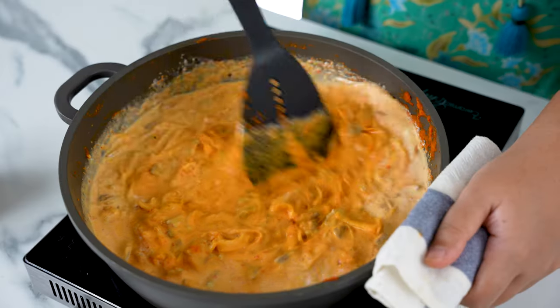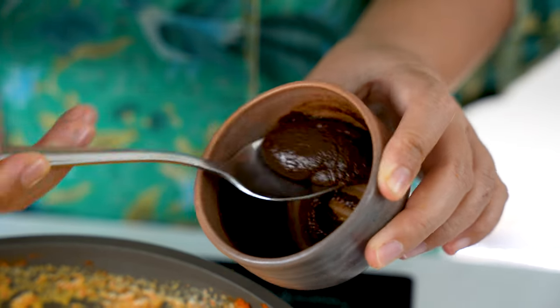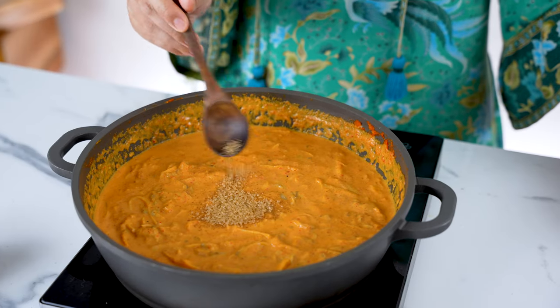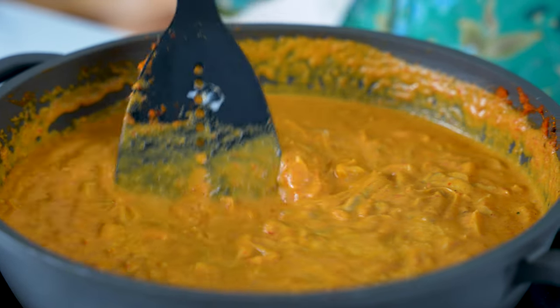Stir it through, then spoon in 25g of kerisik — toasted coconut paste. If you can't find this where you are, just make some by toasting freshly grated coconut and blending it until it forms an oily paste. It's just like making peanut butter at home. Sprinkle in some brown sugar and add tamarind paste, or asam jawa.